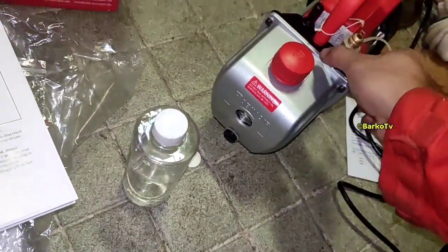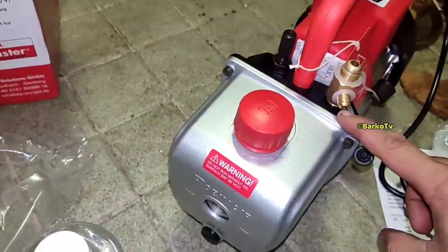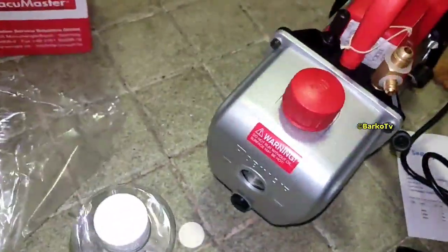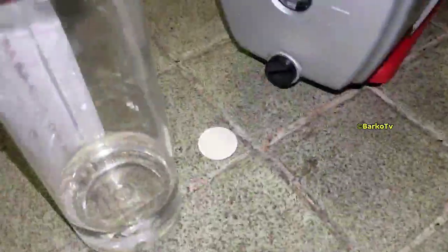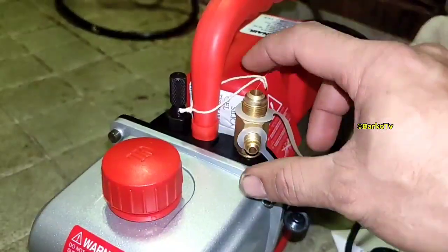Plug in the power supply. The suction valve is 1/4 inch and 3/8 inch — you can choose whether to use 1/4 or 3/8. Connect it to your system; that is the suction valve for the vacuum pump.